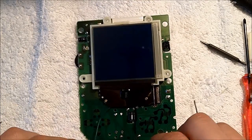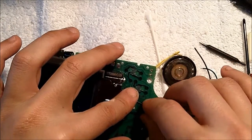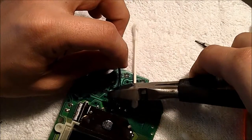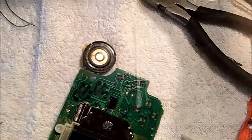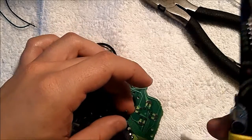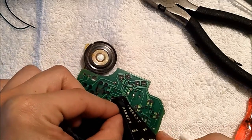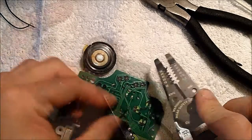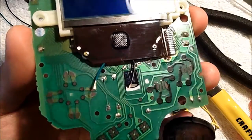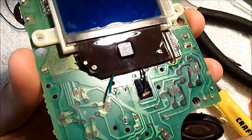Next, cut down the wires. Hold them straight down and cut just after the capacitor. After that, strip off a little bit of the ends of the wires to expose the bare wires. This is what it should look like once you're done shortening the wires and stripping the ends.